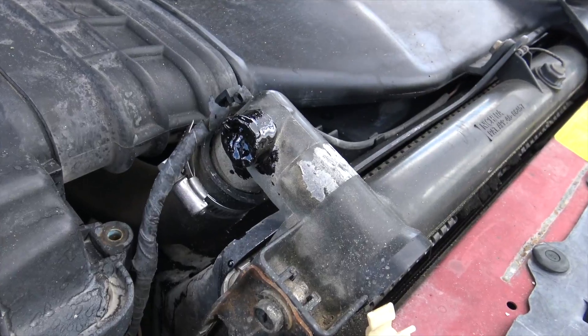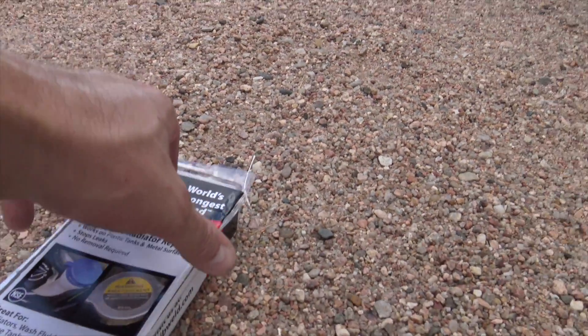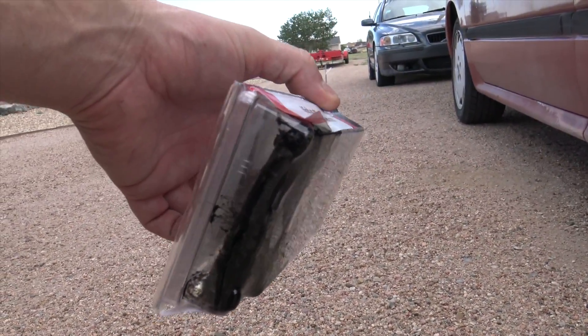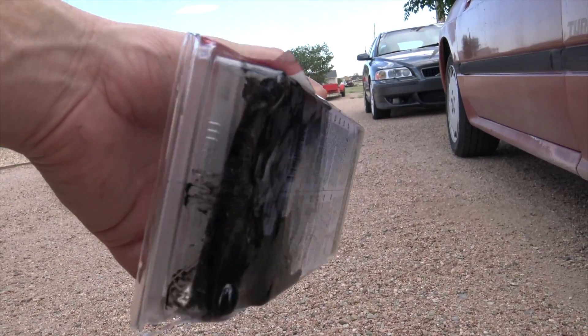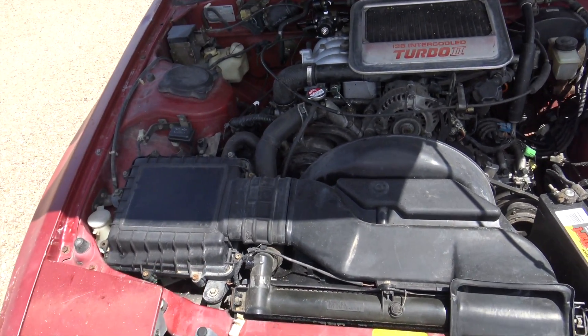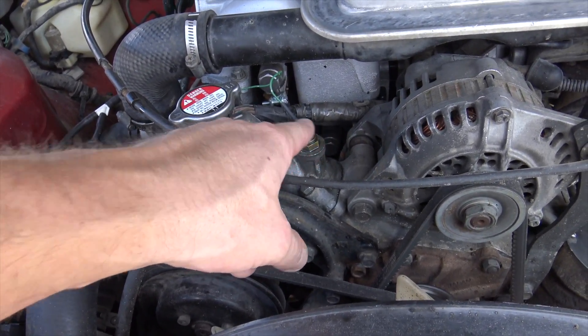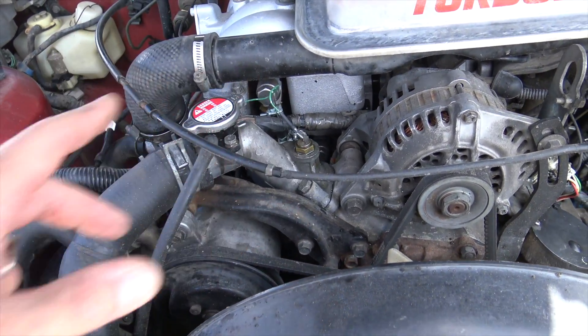I applied the epoxy where that leak was, and it's crazy how hot this stuff got. It dried really fast - set super quick and got super hot, and it melted the plastic on this. She is all buttoned up. I fixed the coolant leak on the radiator. I also fixed the coolant leak on this sensor - there's still a little bit of residual coolant, but the O-ring on that was pretty much destroyed. Put a new O-ring on it - should be good to go.